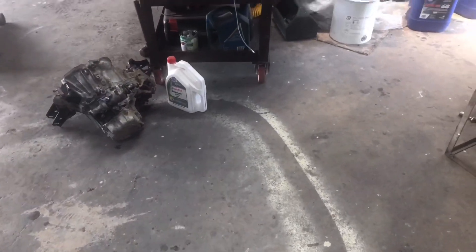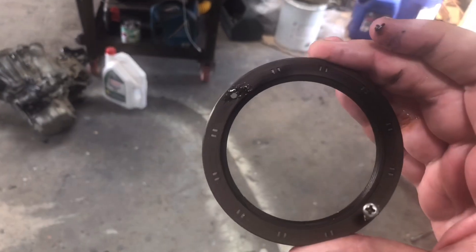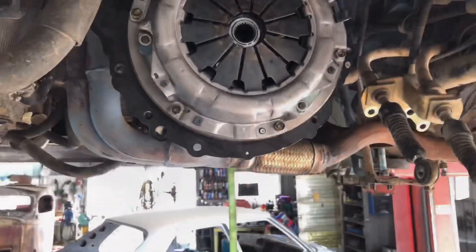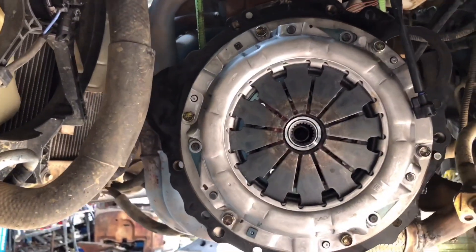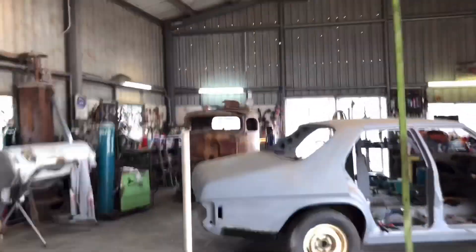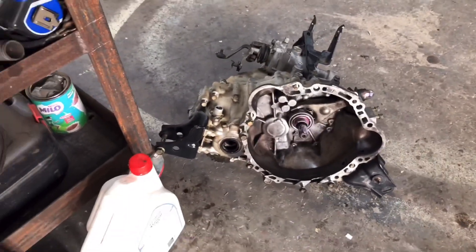To get the rear main seal out, we just drilled a Phillips head screw into the top and bottom and yanked it out with a pair of pliers — that did the job. The new clutch and everything's been put in. We didn't have the line-up tool so we eyeballed it — we'll see how that goes. We've also put a new throw-out bearing into the box, and we are ready to start reassembling.